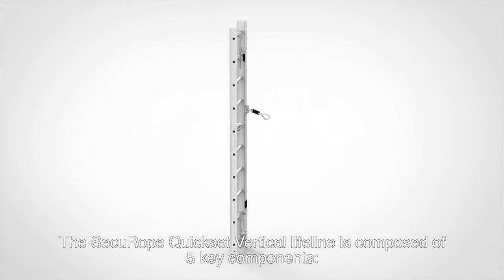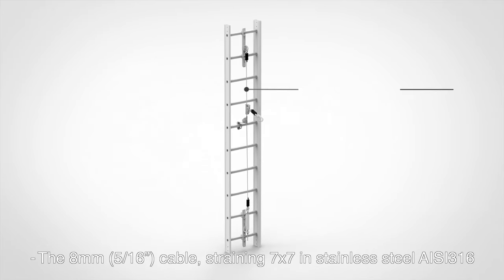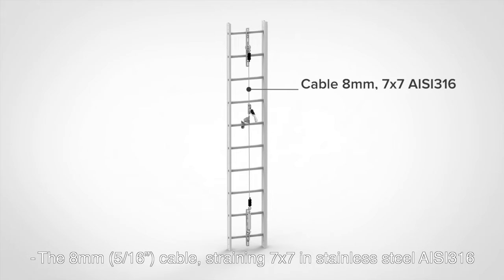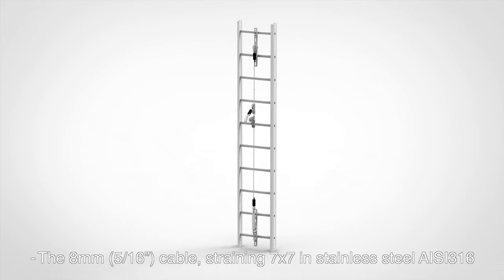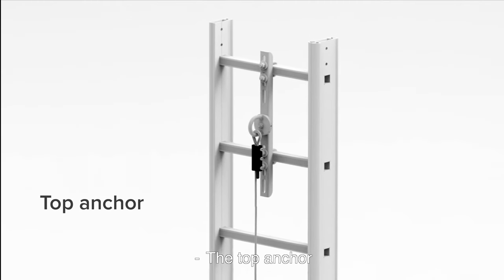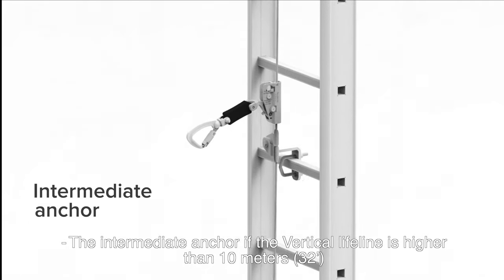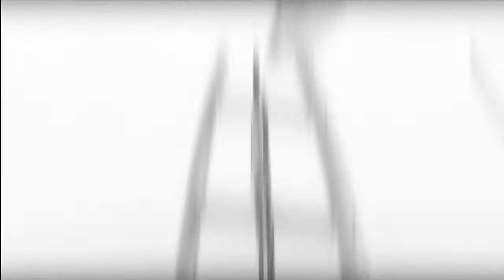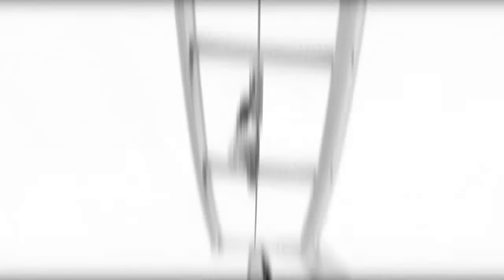The Secure Rope Quickset Vertical Lifeline is composed of five key components: the 8mm (5/16 inch) cable straining 7x7 in stainless steel AC316, the top anchor, the intermediate anchor if the vertical lifeline is higher than 10 meters (32 foot), the bottom anchor with tensioner, and the glider.